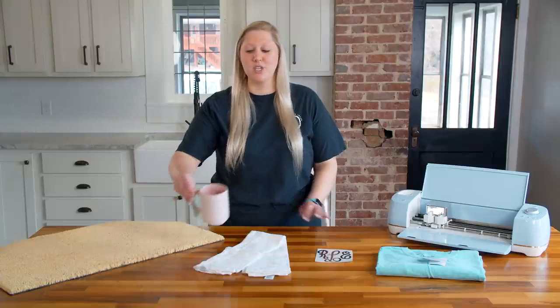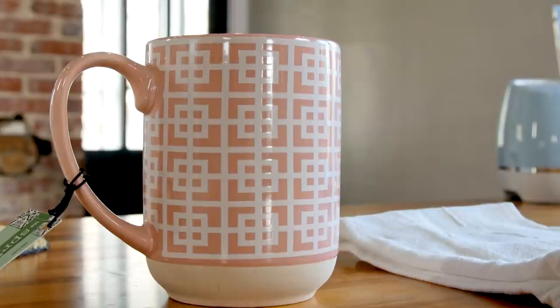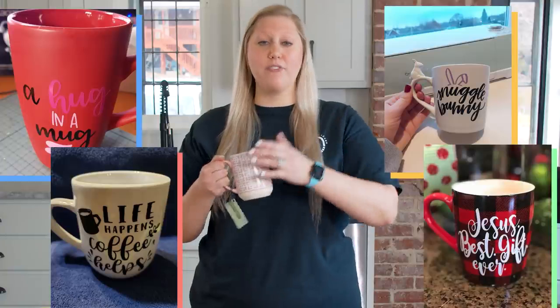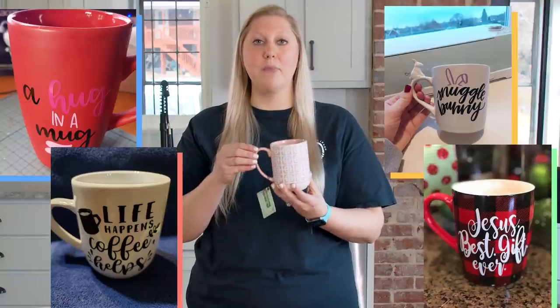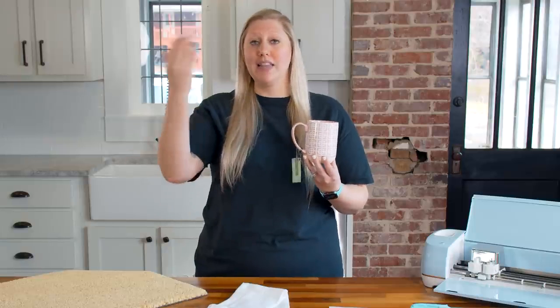Next up is one of the products you're gonna sell the most of — mugs. We love mugs here and keep a lot of different colors, designs, and patterns in the studio because we use them so often. These are so easy to create and you can get a lot of money for them if you find the mug at the right price. You're only adding a little decal — an SVG design or a customized last name with fonts — so you're not using much vinyl at all.